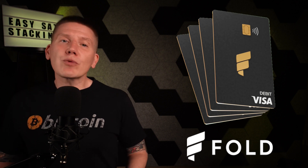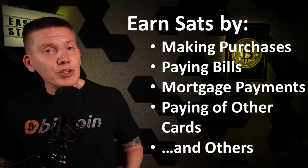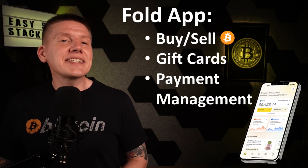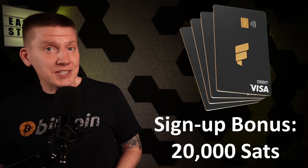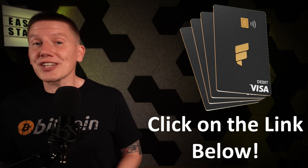Next up is Fold. Fold offers a really cool Bitcoin debit card where you can get rewards in sats from your normal day-to-day spending. I've been using the Fold card for over a year now, and I've already accumulated almost a million sats without changing any of my normal spending habits. The card works with the Fold app, where you can buy and sell Bitcoin, buy gift cards, and set up direct deposits and payments, making it super easy to live on a Bitcoin standard. If you sign up now using the affiliate link below, Fold will give you a bonus reward of 20,000 sats on your very first Fold card purchase. The Fold card is a great way to start living on Bitcoin — just click the affiliate link below to get started today.